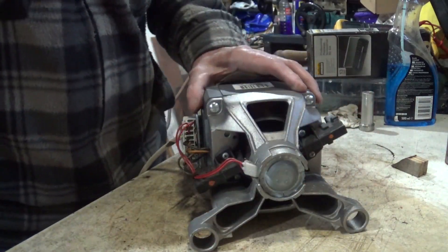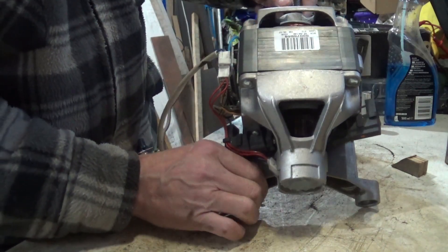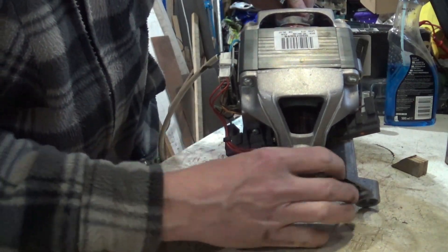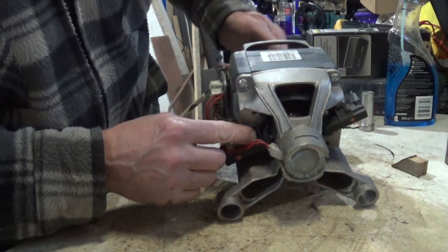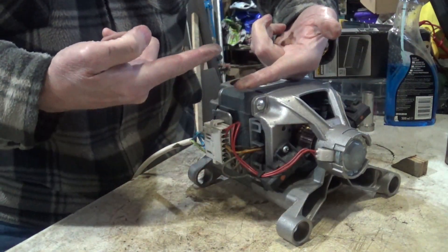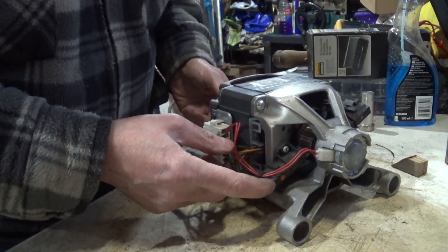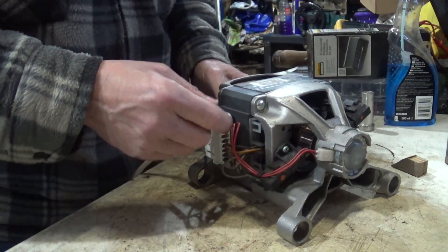One thing I would say is: if this is rotating clockwise, you'll see the brushes — the way the brushes are angled, they're angled like that. I think there's a preferred way that it normally likes to run, but they're obviously built to be reversible.